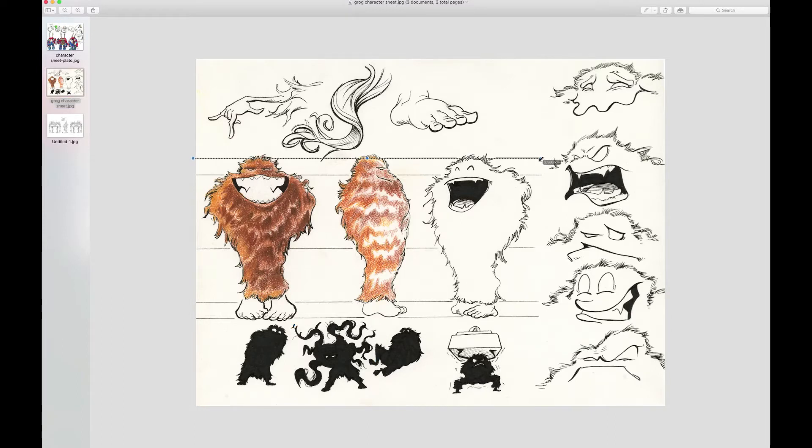These are called proportion guides. It helps us to get the exact same point of drawing when we're multiplying the image. So if this is where the bottom of his foot is, it helps us draw the bottom of his feet in different areas. If this is where his eye line's at, it helps us remain consistent with proportions.